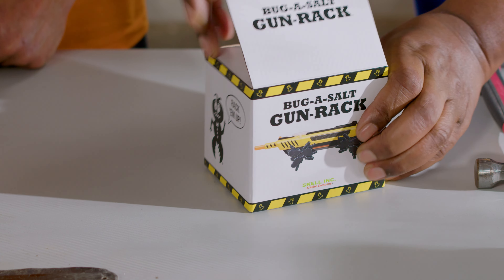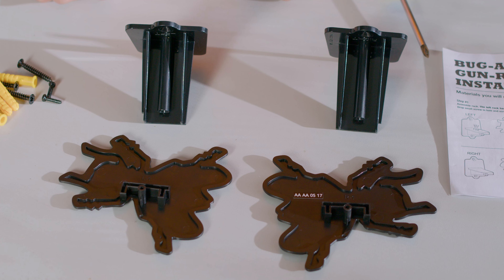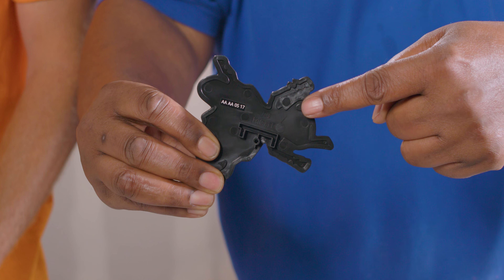We're going to go ahead and assemble the rack. Now, if you're dyslexic, this is going to be difficult. There is a left fly and a right one. Pretty easy, Jonathan — it says left and right right on them. Thanks a lot, Bug Assault. Good for dummies like me.